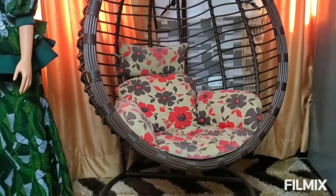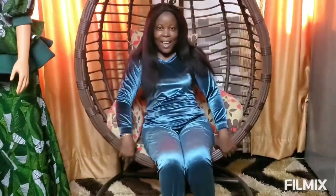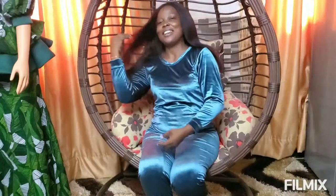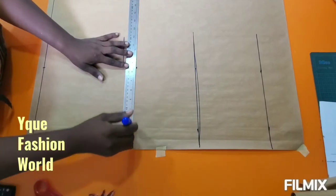Hello, welcome back to my channel. My name is Bisoye Alieme. Today we are going to make this top, and you'll be watching how I drafted it, take the drafting to my fabric, and then to the finishing.